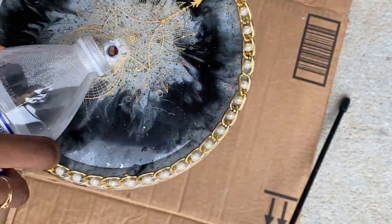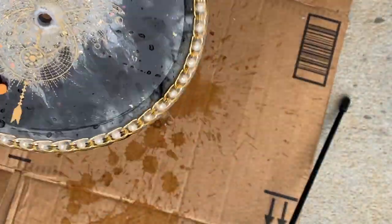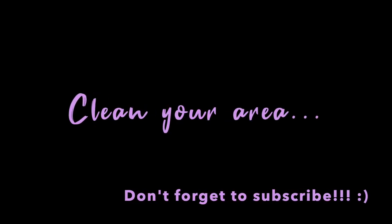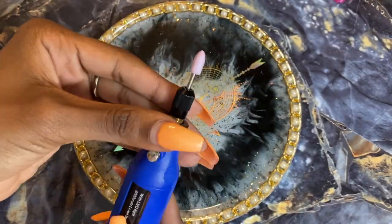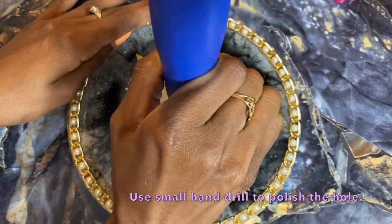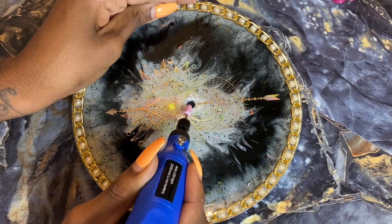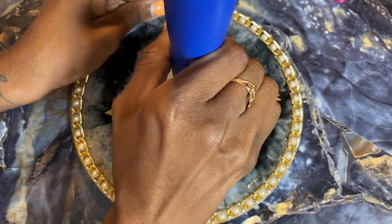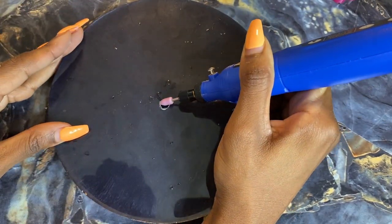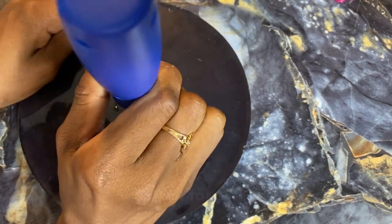You can see a nice clean hole. If it weren't for the film moving around it would be perfectly clean. Clean up the hole further using a hand drill with a polishing bit to smooth it out so there are no jagged or sharp edges. Flip it over and do the same on the other side — I got this hand drill off Amazon as well.